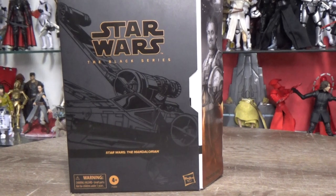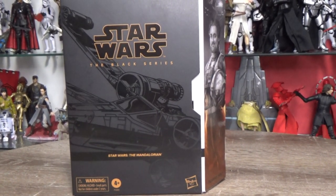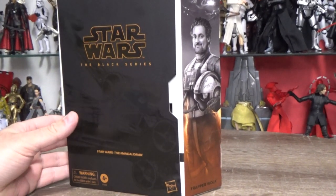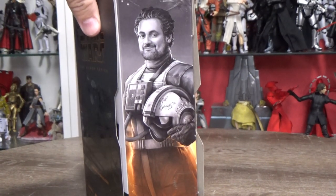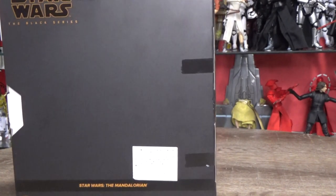Hey Star Wars fans and action figure collectors, welcome back to another Black Series — I would say review, but it's more of an overview because I'm not actually going to be taking this one out of the packaging. It is Trapper Wolf from Star Wars: The Mandalorian — it is of course Dave Filoni himself — and this one arrived this week.